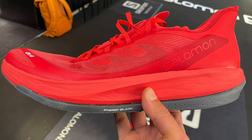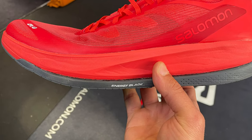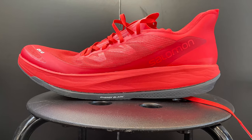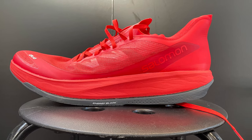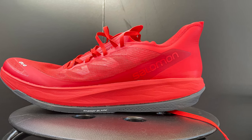The combination of the composite plate, the arc camber geometry, and the energy surge midsole creates what Salomon calls the Energy Blade. The energy surge midsole is softer than the earlier Phantasm, so closer to the Pulsar and the UltraGlide.